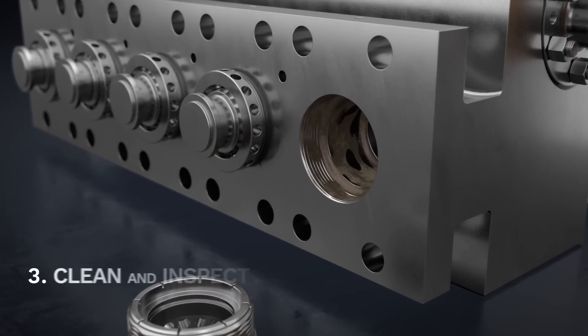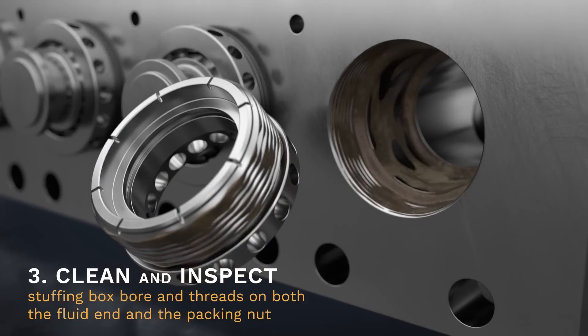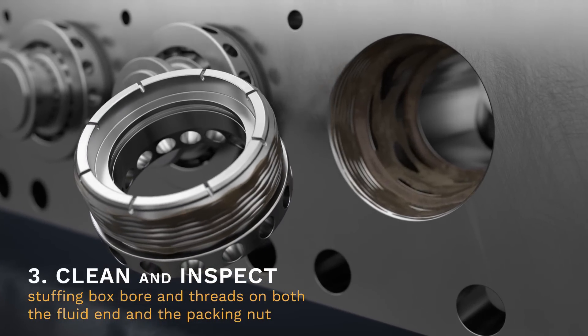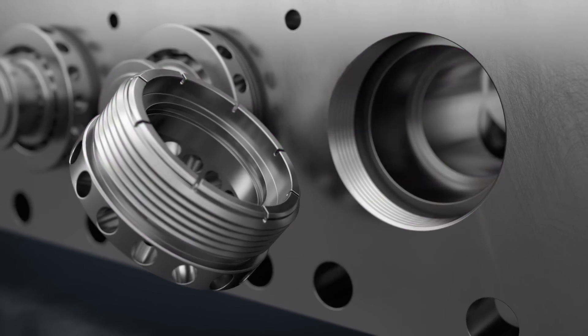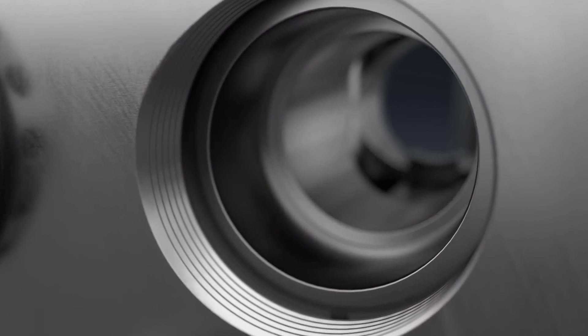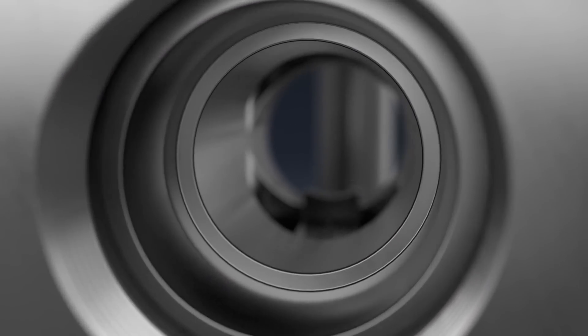Step 3. You'll need to clean and inspect the stuffing box bore and threads on both the fluid end and the packing nut to ensure both are clean of all debris. Ensure the packing bore is smooth and not washed out or damaged.